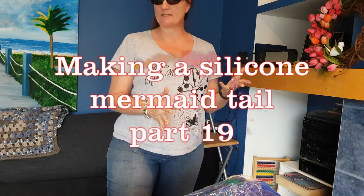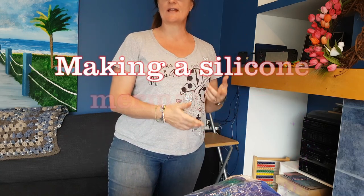We've been working outside a bunch today, digging in some pots and working on the pool. We're getting closer to being able to be outside long term, so I should probably get some more work done on this tail. Let's work on this fin.